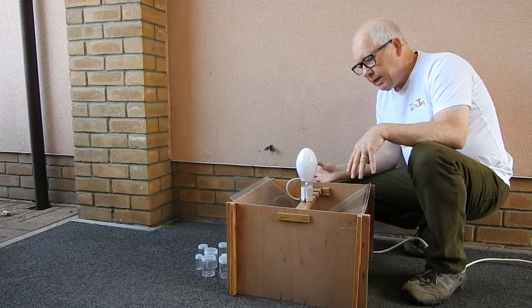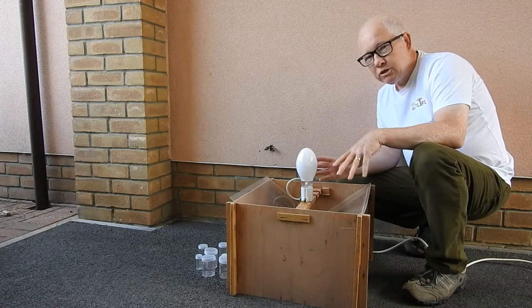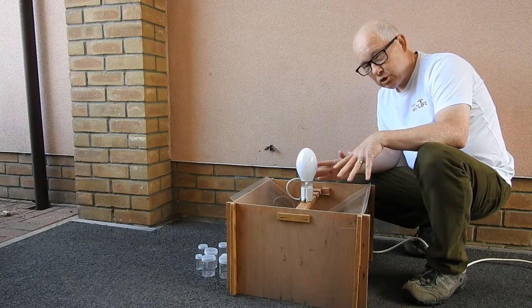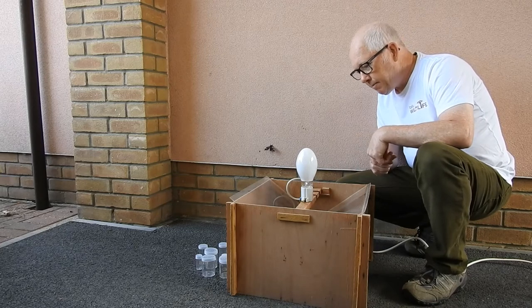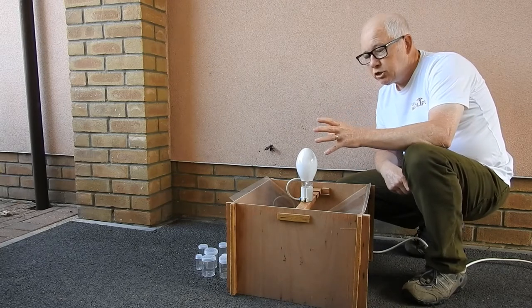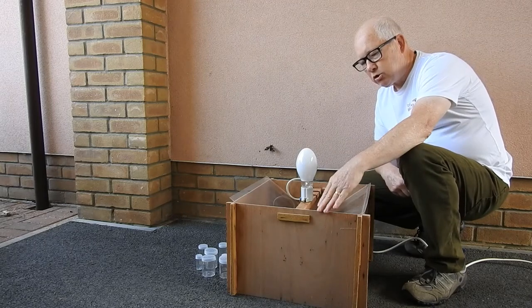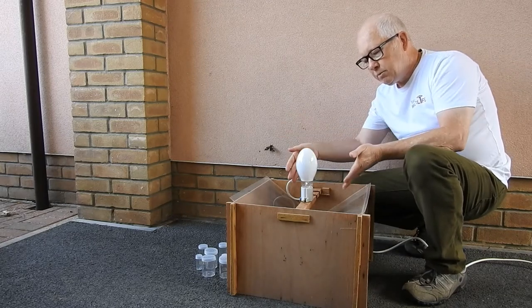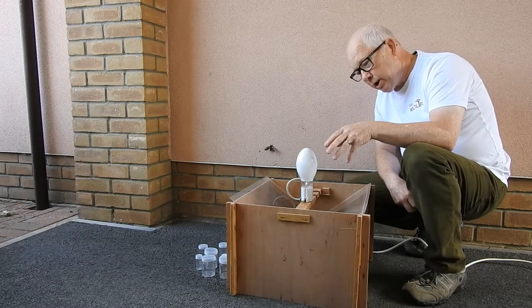What I've got here is a moth trap. This is a really cheap basic Skinner trap. You don't have to spend a fortune — in fact you could actually make your own Skinner trap; there are some plans online. It's basically just a mercury vapour light on the top, a bar that goes across the middle, a couple of pieces of perspex that go to a gap, and then inside I've got egg boxes which is where the moths settle.